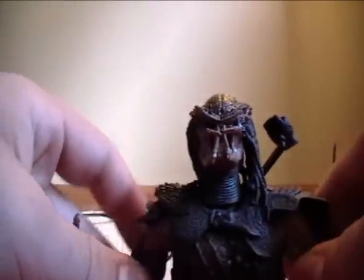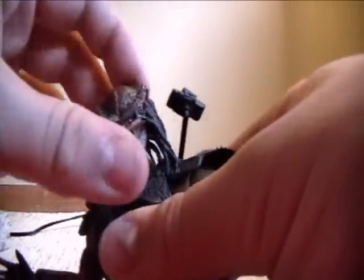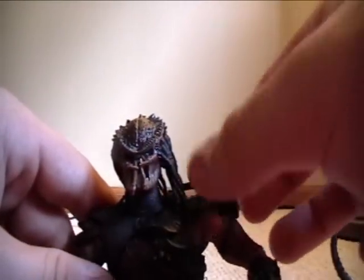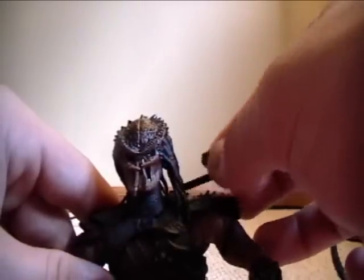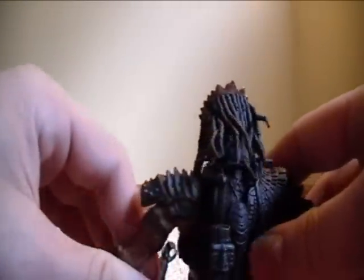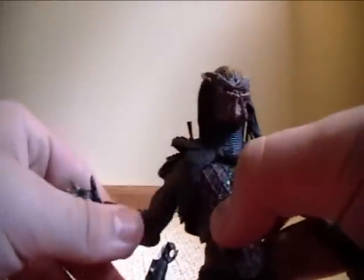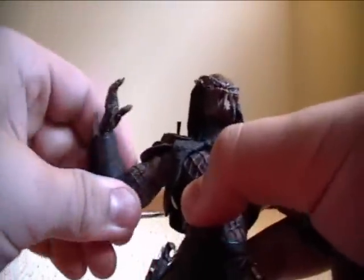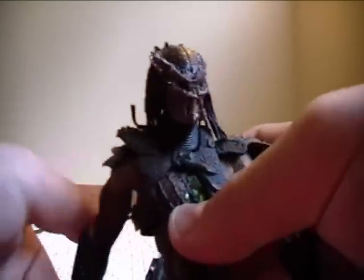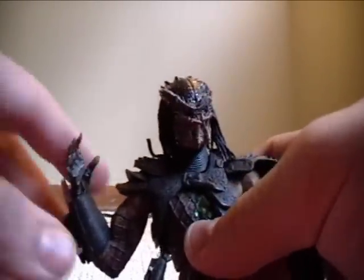I'm going to cover articulation on this guy since both figures have the same body articulation. The head is ball joint, so it can pretty much move around freely. It's got a plasma caster — the top can spin 360 degrees, and in the back it's kind of ball joint so it can go up and down, and comes back down to his side. For the shoulders, they can go in and out, and the shoulder itself is ball joint so it can go out and down. The only elbow articulation is swivel, which is kind of disappointing — I would love to see it be able to bend.